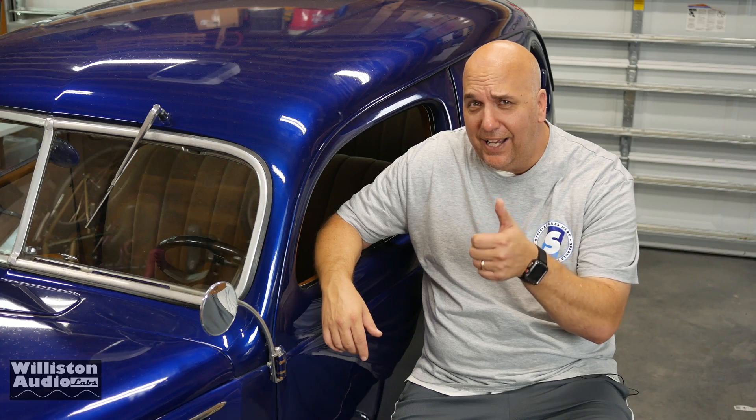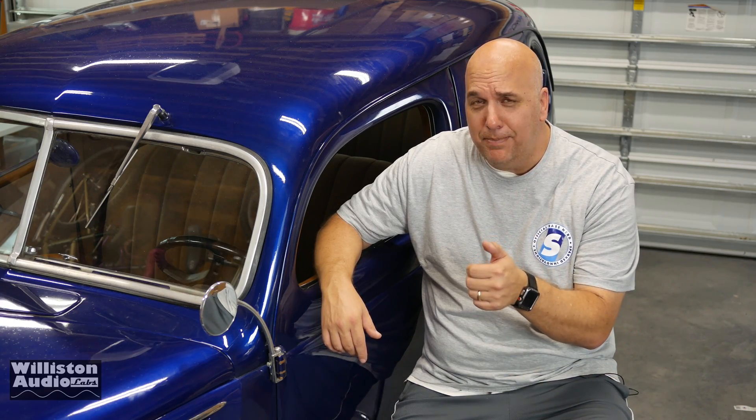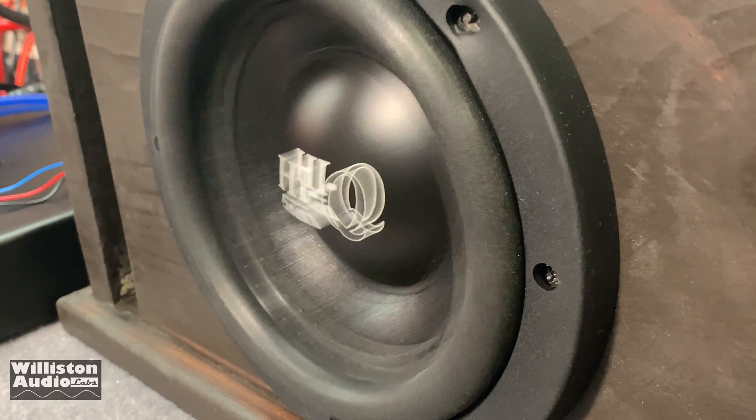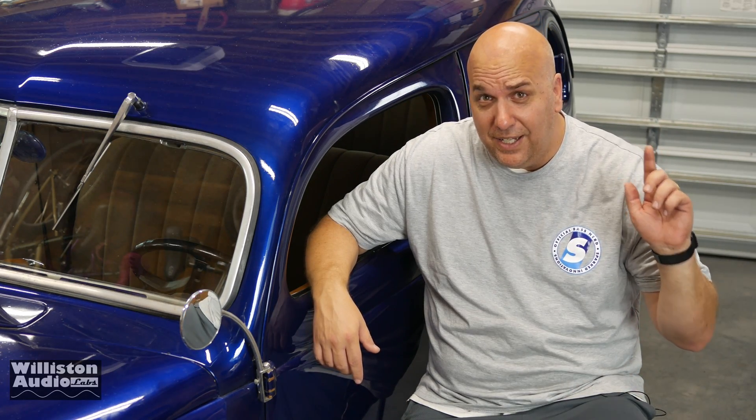Alright guys, there you have my short demo of OMI — showing you how it works, how you can click and go from daily to SPL, wire those subs from series to parallel, go from almost thump to super thump. We're going to use it a lot more in the future, so be prepared to see it again.